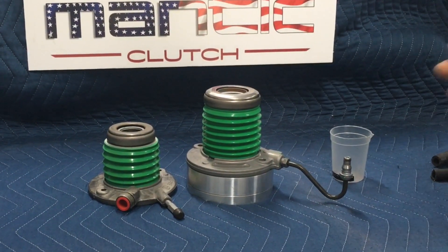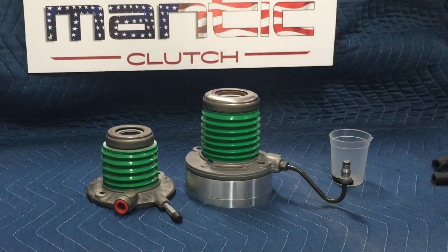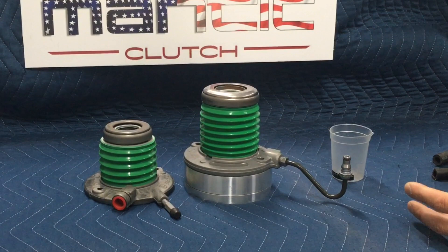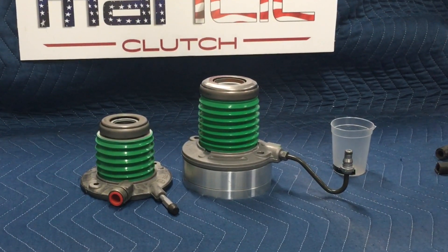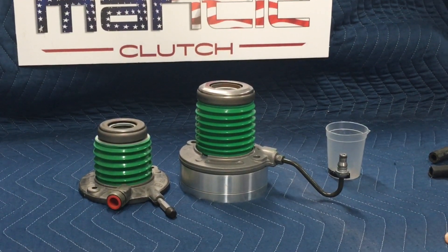When these were first conceived, they're built as an assembled piece — meaning you get the bearing, the line, everything's connected and it's filled with fluid, so there's no bubble. But when you change these, you have to purge that air from the system or it's never going to work correctly.